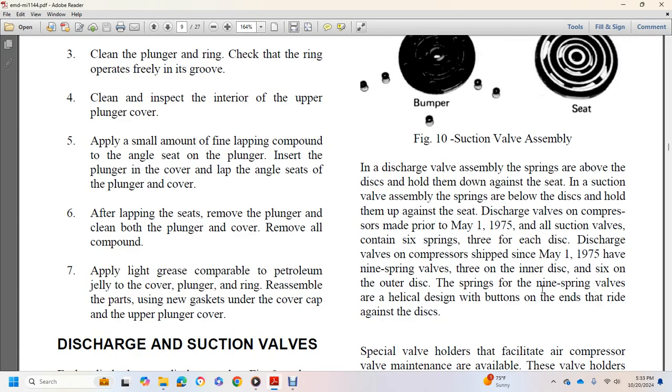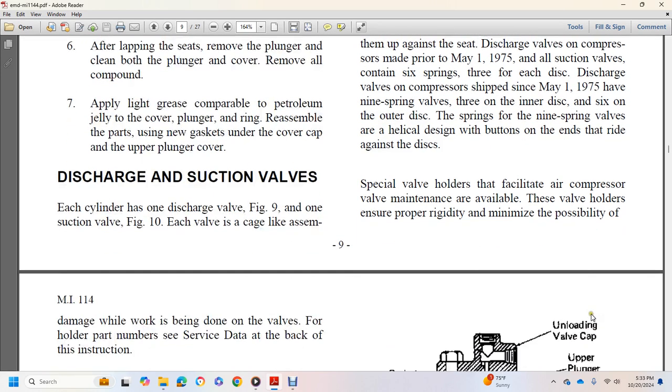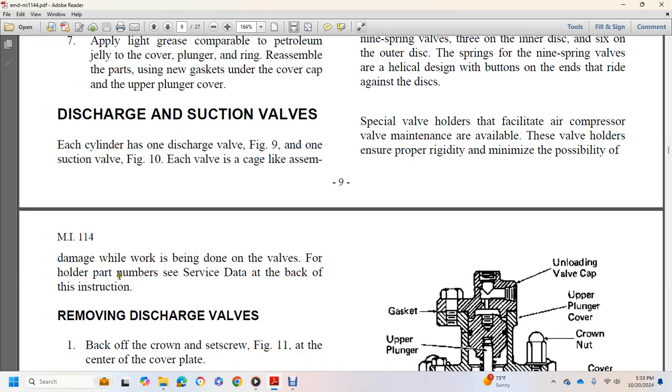Discharge valves on compressors made prior to May 1, 1975 have six springs — three for each disc. Discharge valves on compressors shipped after May 1, 1975 have nine springs: three on the inner disc and six on the outer disc, with a helical design. Special valve holders are available to facilitate air compressor valve maintenance, ensuring proper rigidity and minimizing the possibility of damage while working on the valve. To remove the discharge valve, back off the crown set screw in the center of the cover plate.